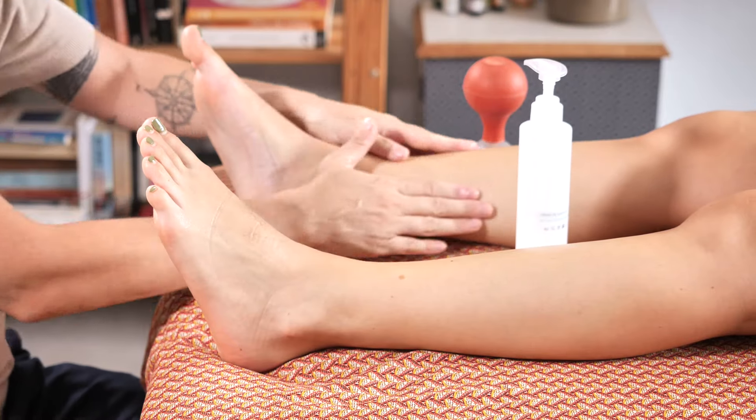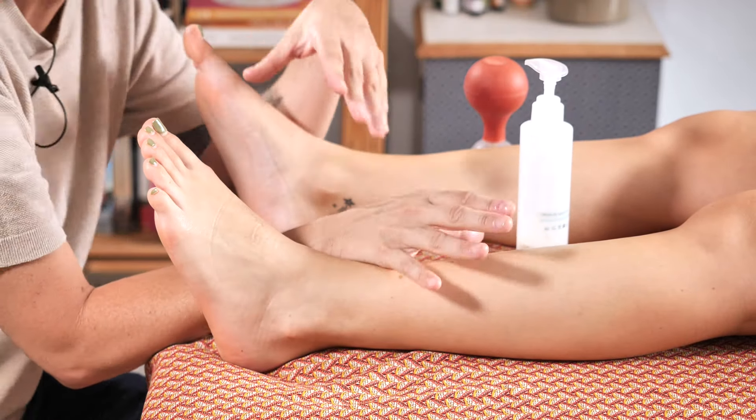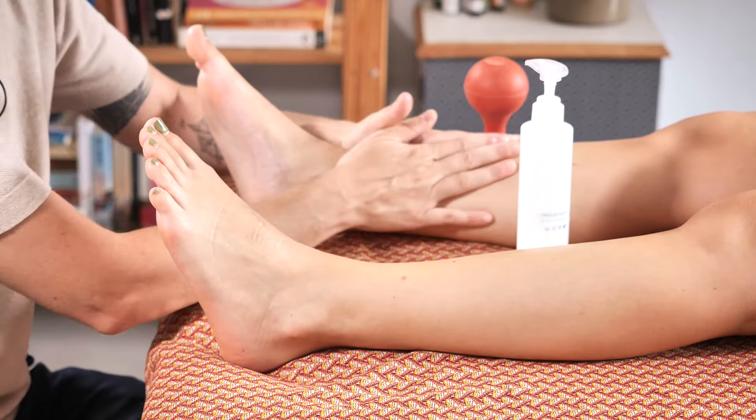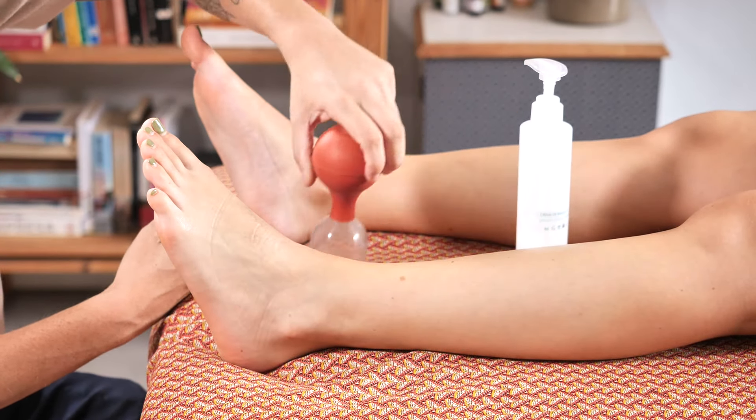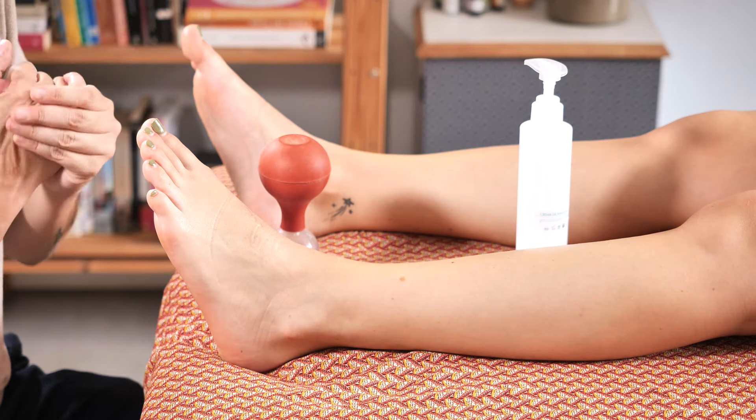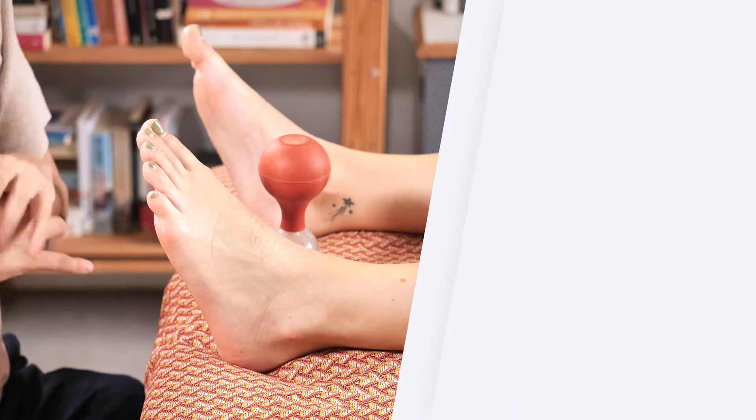Now we'll switch legs and repeat the entire process for more balanced results. Remember, addressing both sides of the body is crucial for optimal outcomes. Well, that's it for today, thank you for watching. I hope this cupping technique demonstration has been useful and stay tuned for more in-depth tutorials in the next video.